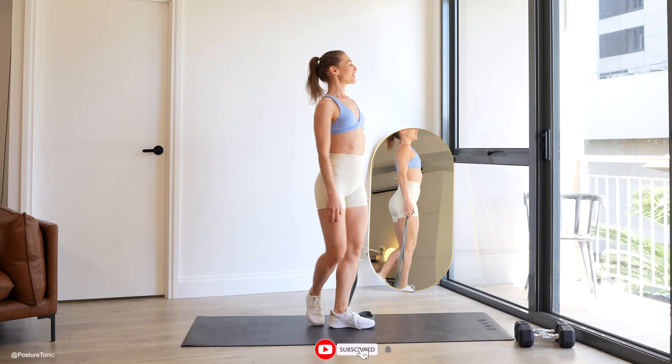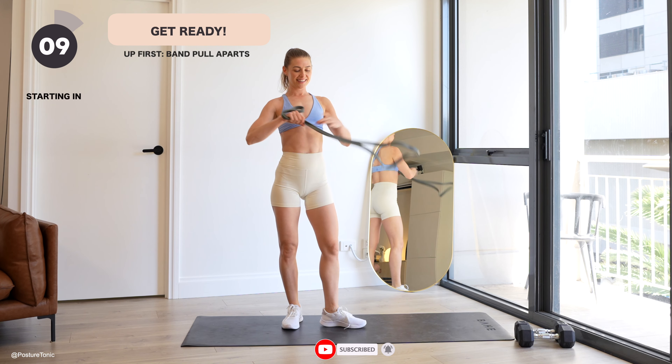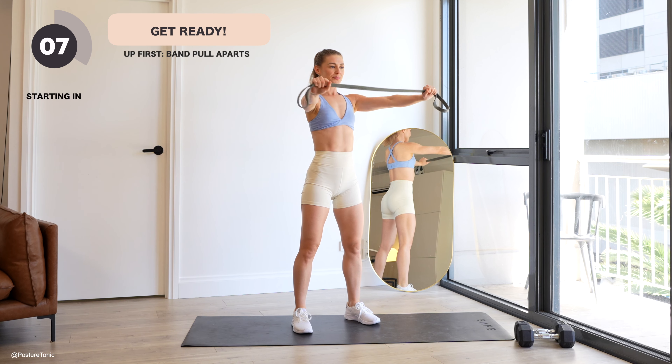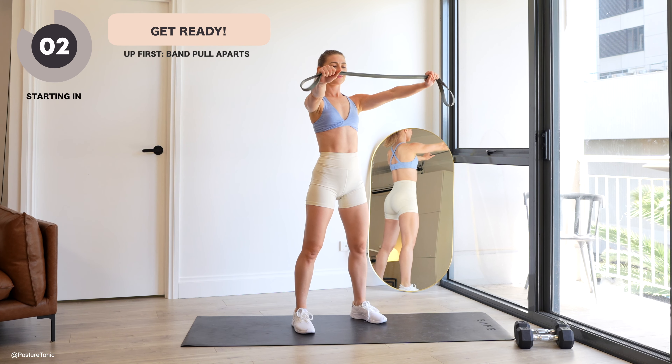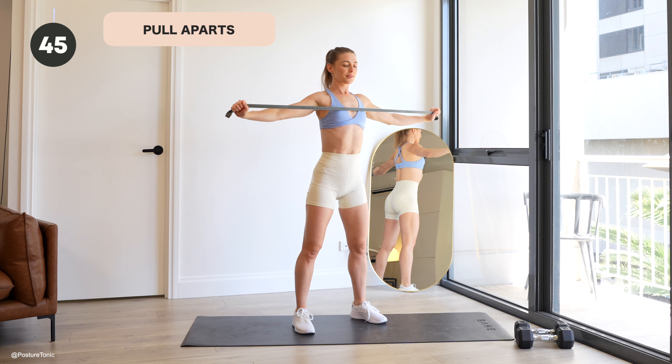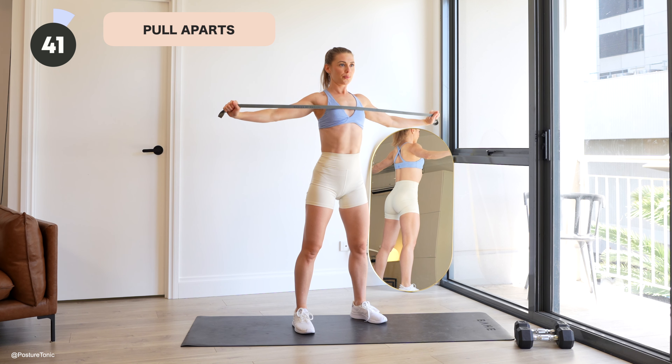Welcome everyone, my name is Jacinta from Posture Tonic. Today we have an 8-minute total back workout. You'll need a resistance band and dumbbells so we can strengthen your upper, mid and lower back as well as arms and chest. All exercises are super effective so you only need 8 minutes, or you can do this workout 2-3 times for more of a comprehensive pull and push circuit.